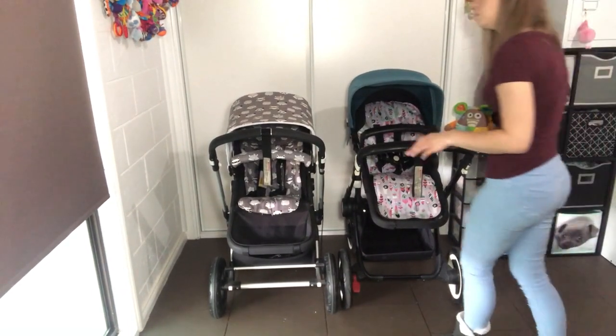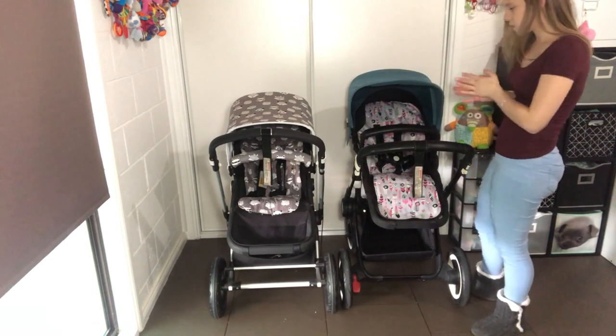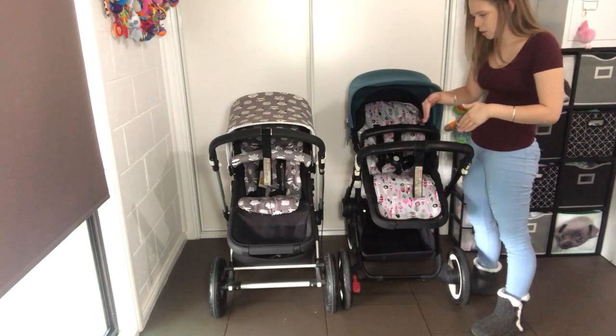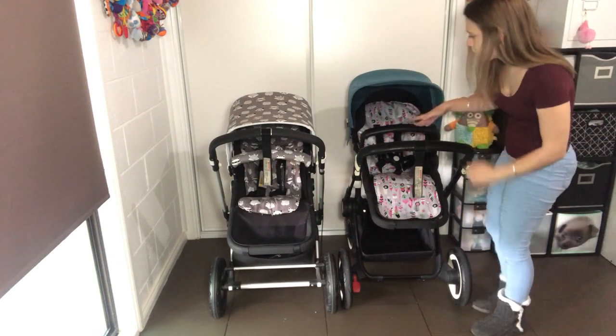I thought the fold was going to be really big with the Buffalo because of the big wheels, but it's not. The seats are very similar but they are a different size — the Buffalo's seat is slightly narrower and possibly a little bit deeper and taller.